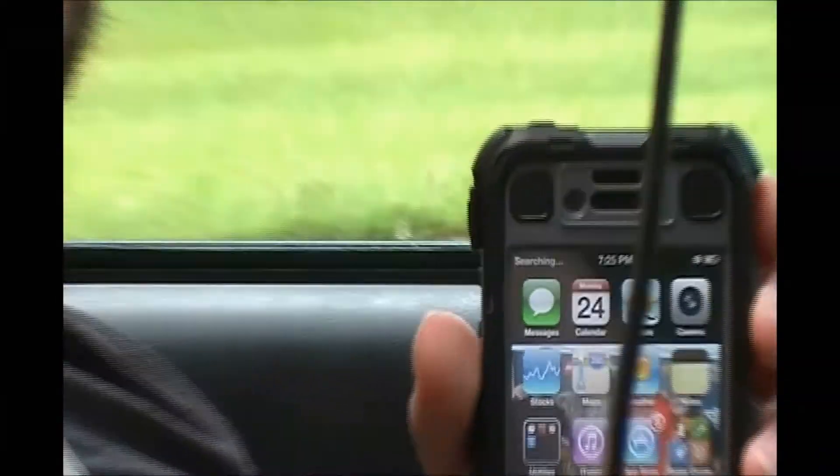Now that we have the booster installed, let's go to an area that has no service and see what we can find. As you can see, our phone currently says searching. If we plug in our booster and put the phone in the booster, we can see instantly we receive two bars. If we try to call again, it goes through.